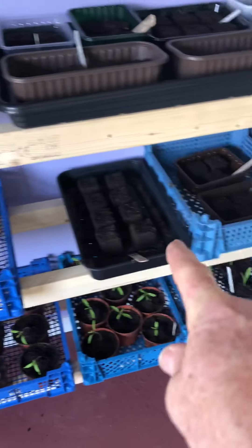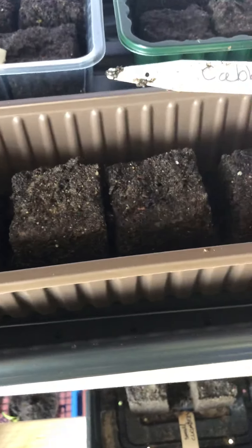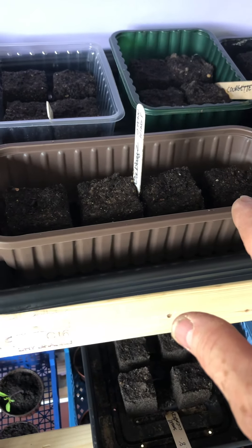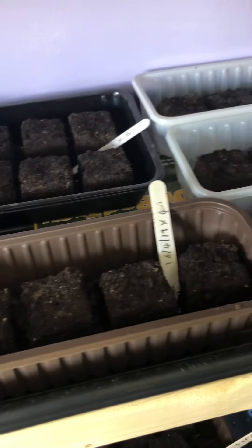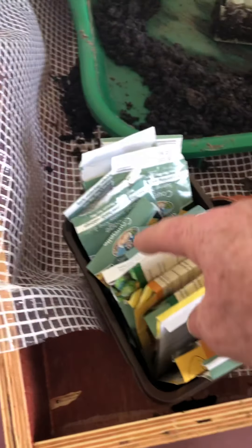I've got all these other containers that I've sown seeds in — not mass seeding. Like that there — January King cabbage, just done four of them. The next week I'm going to do another four. That's what I'm doing — courgettes, all sorts of things. Here's the first lot of seeds I've planted, planted yesterday.